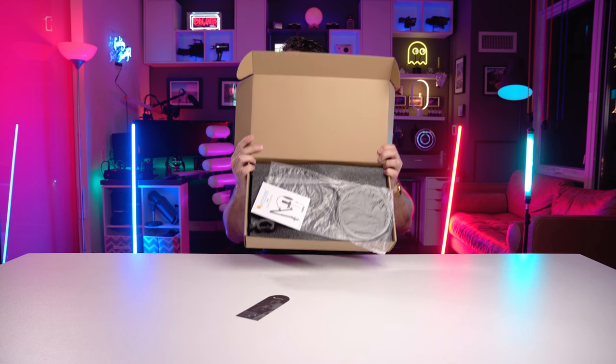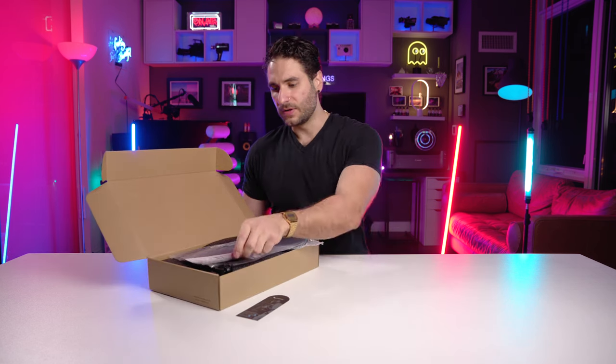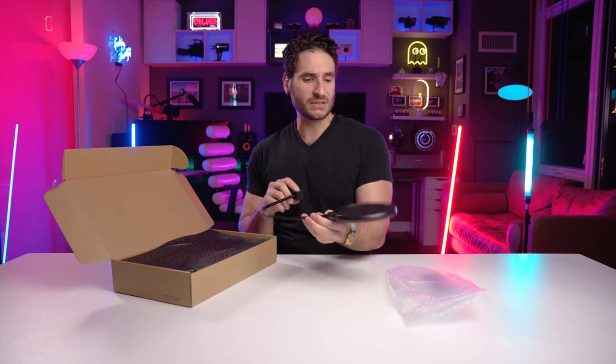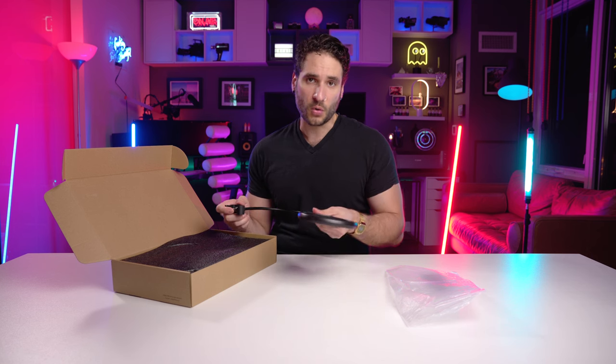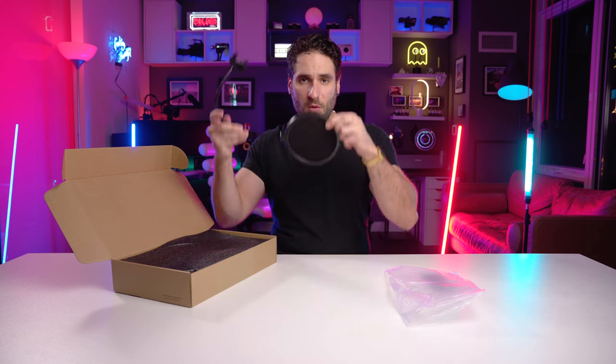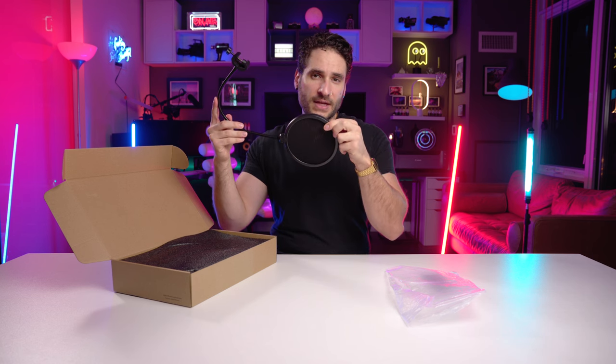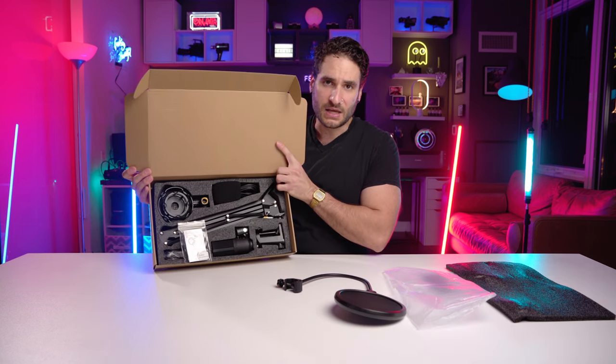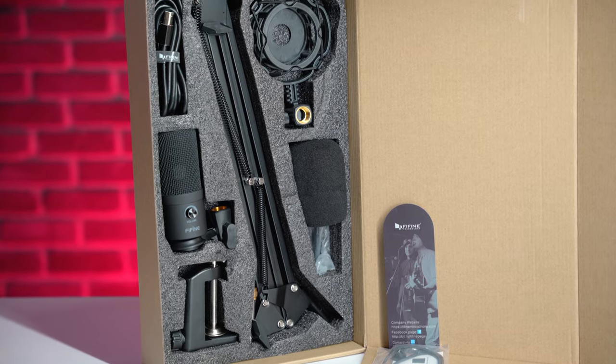Upon first opening the box we have a user's guide and a little promo card. The first thing we see is a pop screen. For those at home who don't know what this is, a pop screen is used to prevent the audio recording from popping your P's or T's. By putting this in front of the microphone while recording and talking through it, it prevents those plosive sounds.